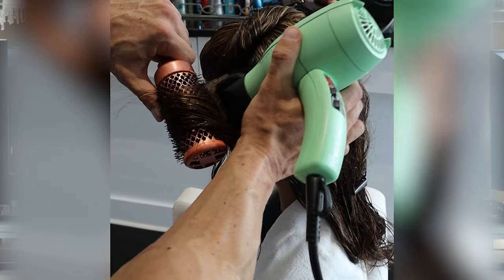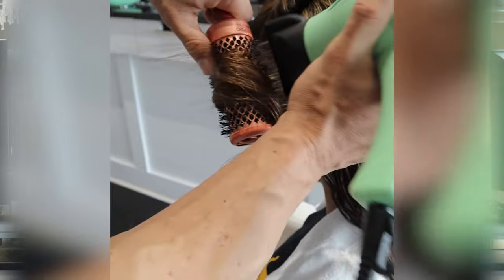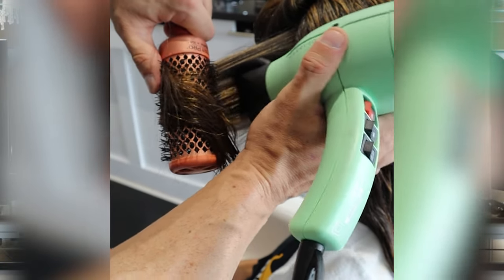So here's what we're going to do. Put the brush on a section of wet hair close to the root and then pull it tight. We then want to keep that tension the entire time as we move the brush down the hair. It's extremely important that we don't let the hair slack or fall off the brush, because then you'll create frizz.